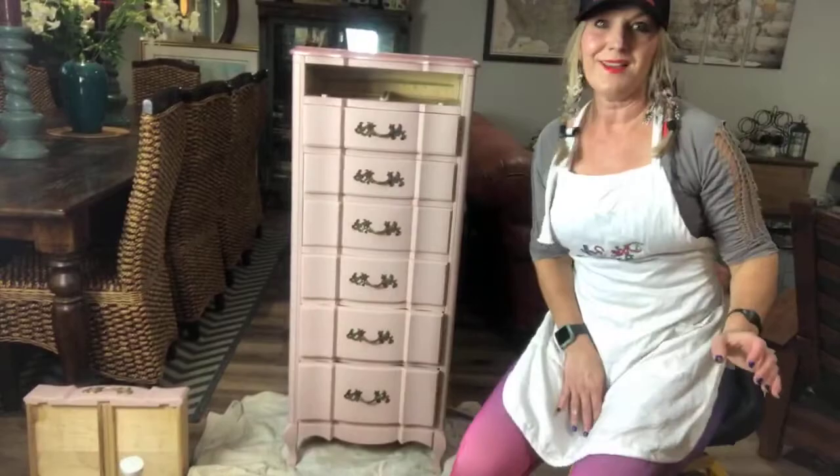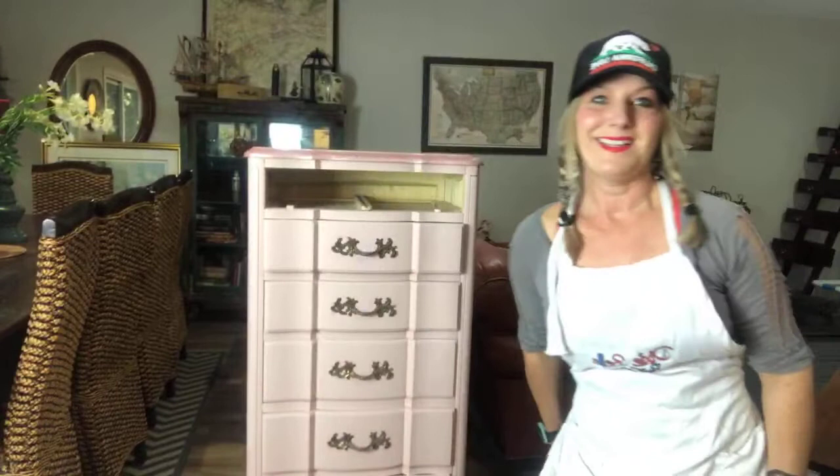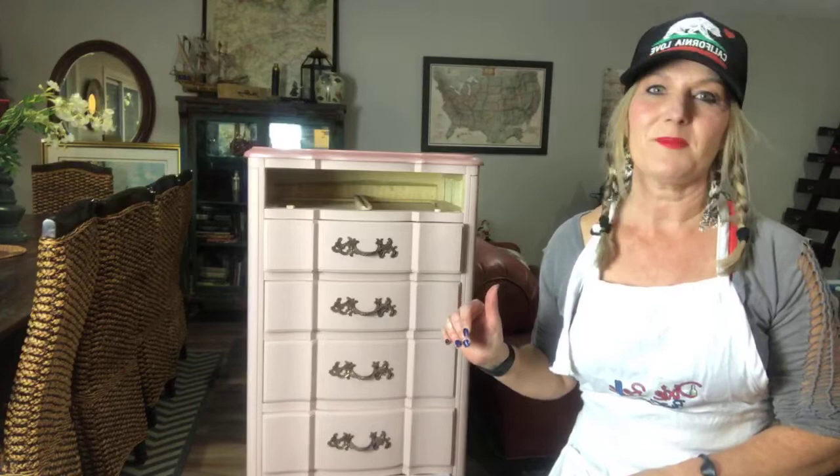This is a French Provincial lingerie cabinet. I'll move you back a little bit so you can see the whole thing. So what we're going to work on tonight is doing a little glamour to this French Provincial piece. So what we're going to be doing tonight is we're going to add some really pretty shimmer to this piece, and the way that I'm going to do that is with the Moonshine Metallics.